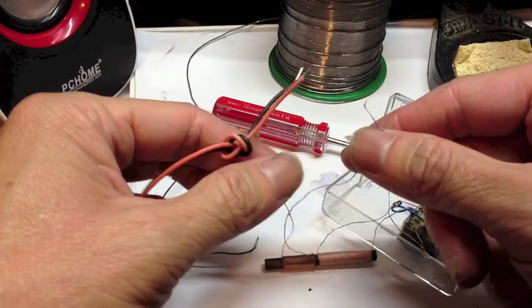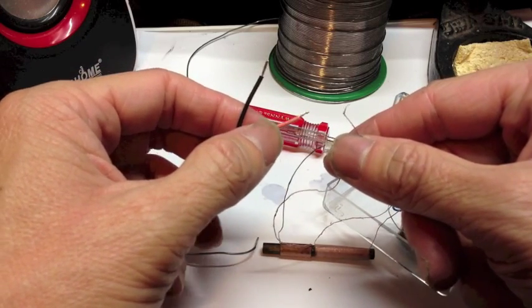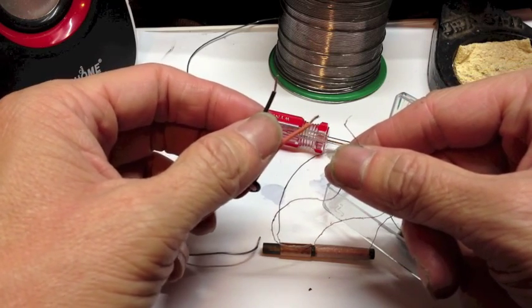Finally, connect the other end of the antenna coil to this pair of wires. The orange one will be your antenna wire, and the black one will be your grounding wire.